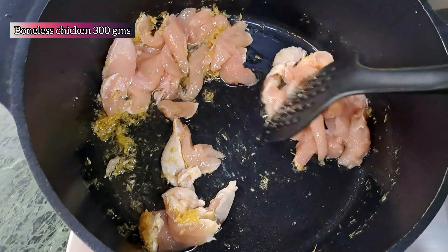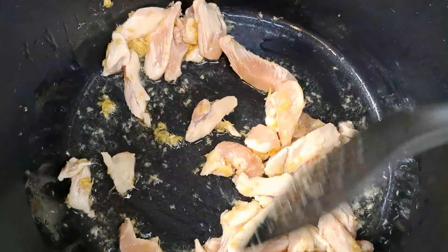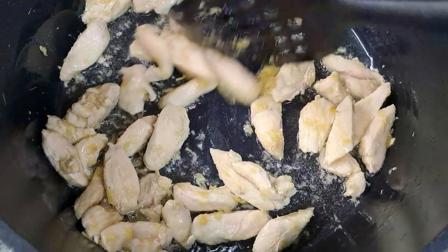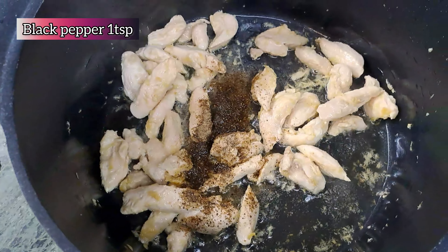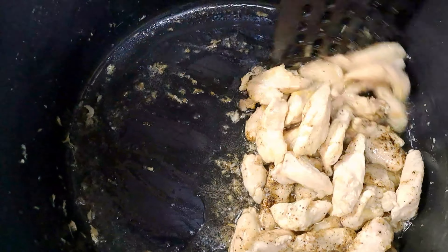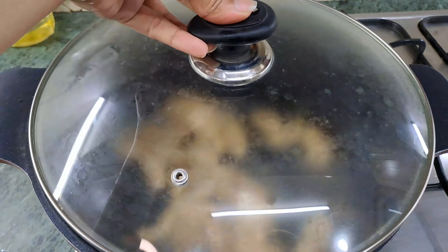Now add in 300 grams of chicken, cut in julienne style just like mine. Fry the chicken until it gets white in color. Now add in some salt to taste and a teaspoon of black pepper powder. Mix the salt and pepper nicely into the chicken, then strain the rice noodles and set them aside.